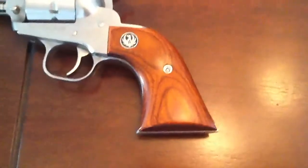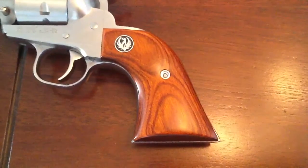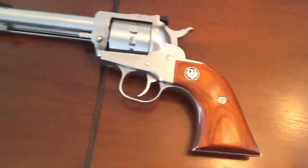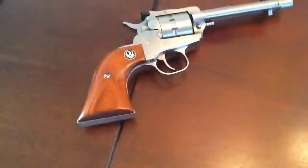It's got a walnut gunfighter grip, and it's really well balanced. It's a beauty. It also comes with the Williams fiber optic sight, as you can see here. Isn't that beautiful?